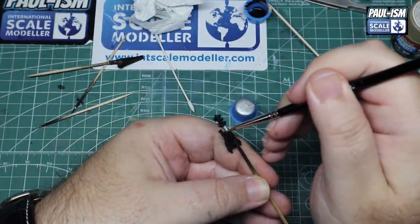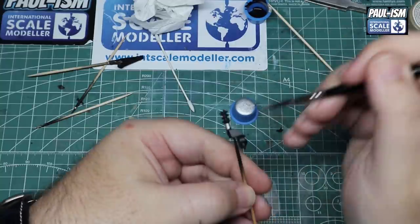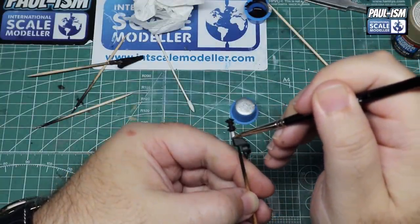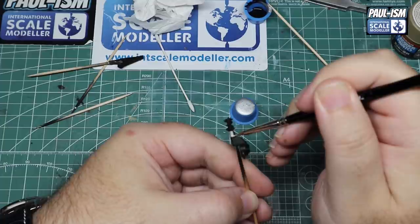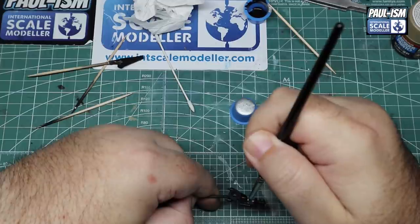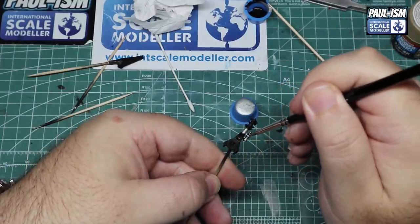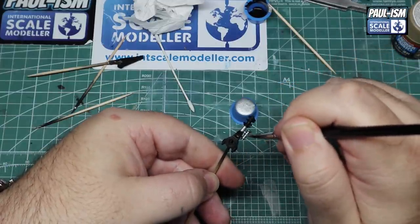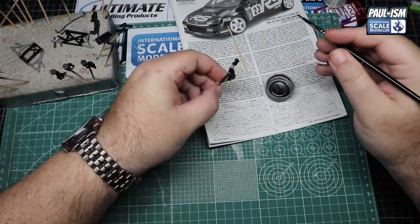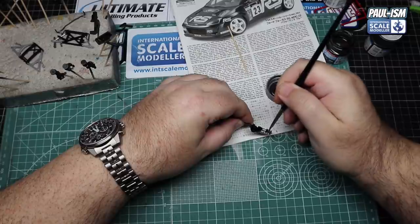For the suspension we've got these base painted in LP5 and we're going to add some silver detail, then paint the springs a different colour as well. The shocks have reservoirs on the side and these call out for a rather strange colour combination.